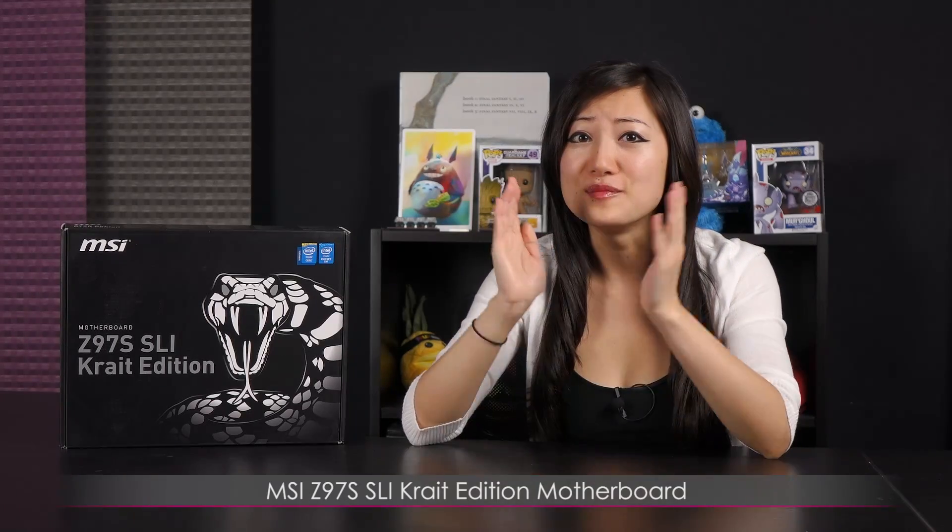Hi everyone, welcome back to Joanne Tech Lover. I'm Joanne and today I'll be doing an overview on this MSI Z97S SLI Krait Edition motherboard. I love the look of this board — it's just gorgeous.